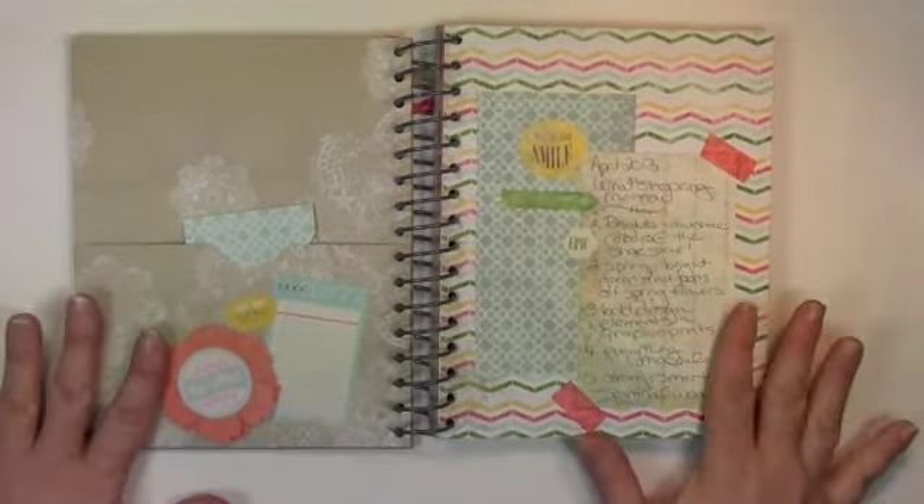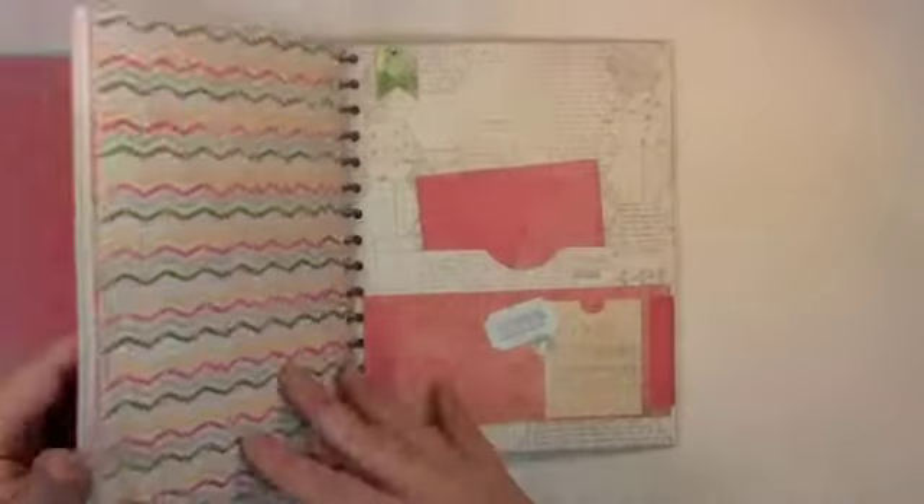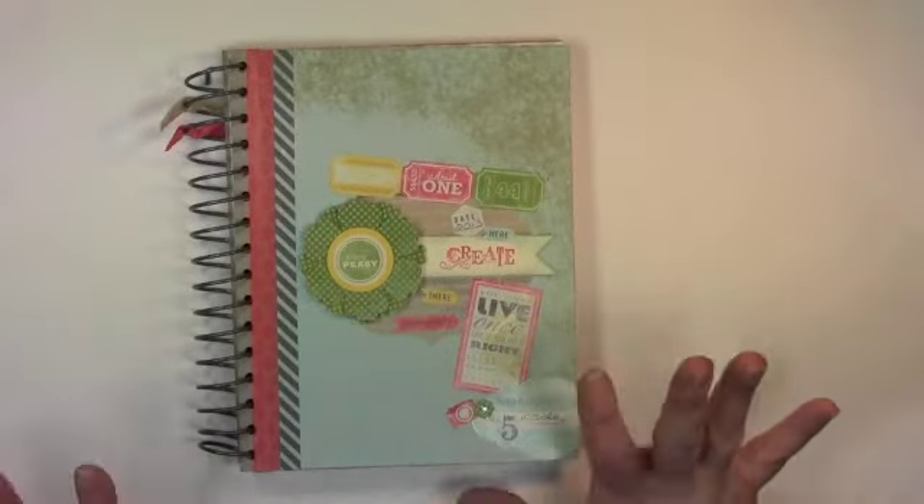Here you can see I've got 'What Inspires Me in April.' There's a sneak peek of one of the ones I'm going to show you later this week. And then here's some other pages — these are what the pages of the journal look like. And then I've also just created another pocket. Once I got started with this I couldn't stop. I just absolutely love it.